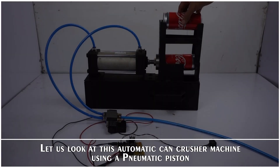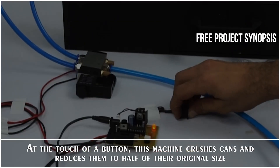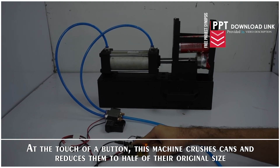Let us look at this Automatic Can Crusher Machine using a pneumatic piston. At the touch of a button, this machine crushes cans and reduces them to half of their original size.